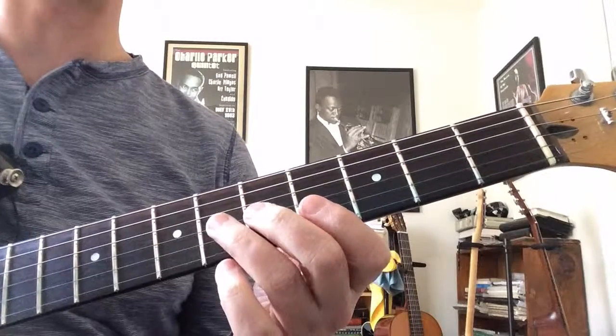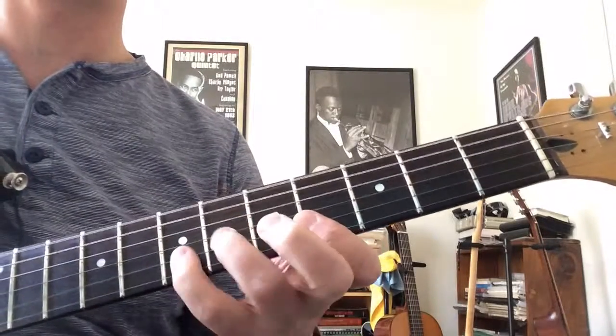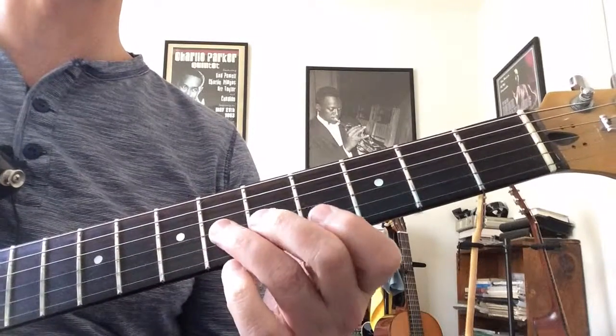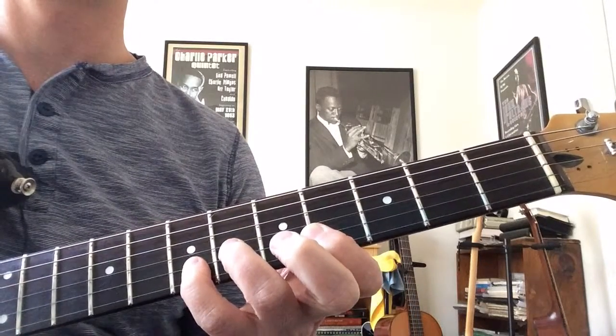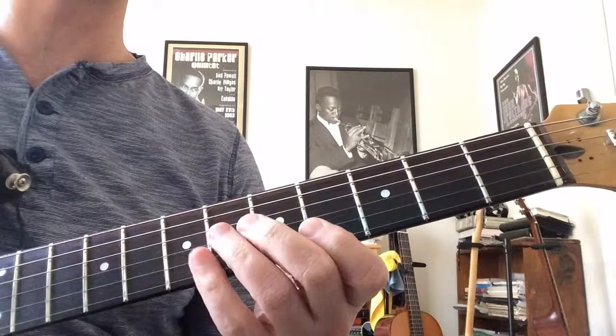I'm going down, up, down, up, down, up. Do it nice and slow. Pause the video, rewind it if you need to check that out again.